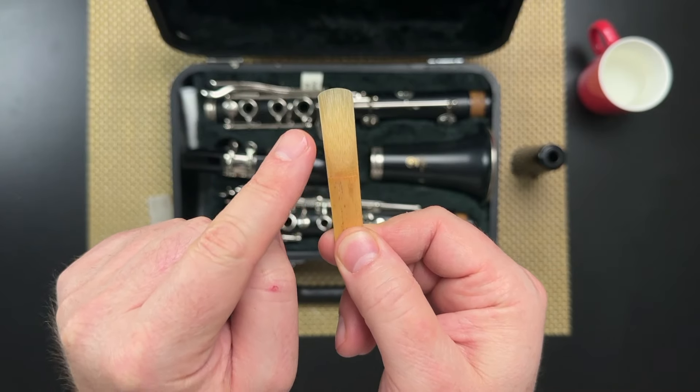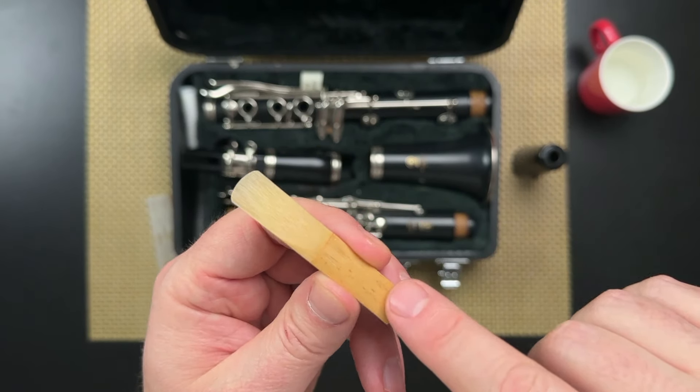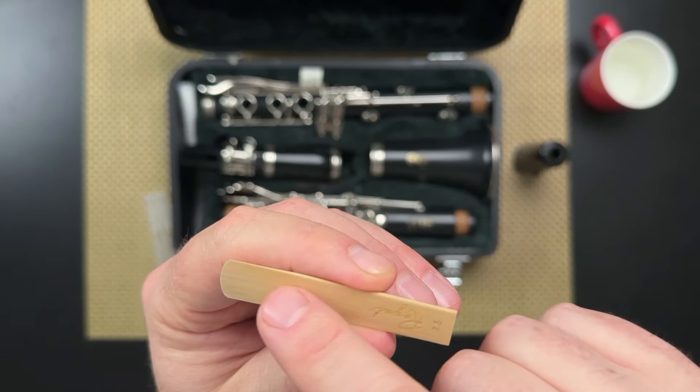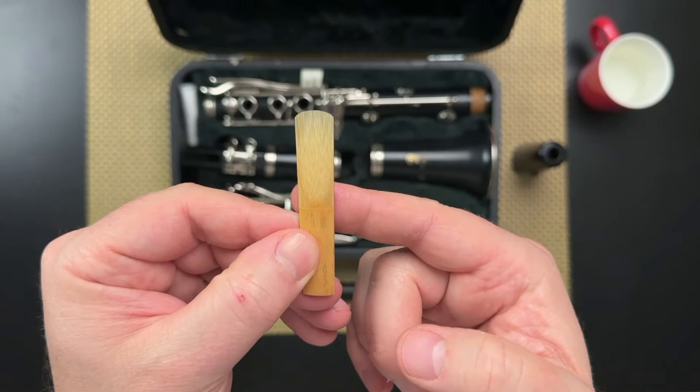There's a front and a back side to your reed. The front side of the reed has a taper to it, so it goes up and down, and the back of your reed is flat like a table. Now this next part is a little tricky, but with practice you'll get the hang of it.